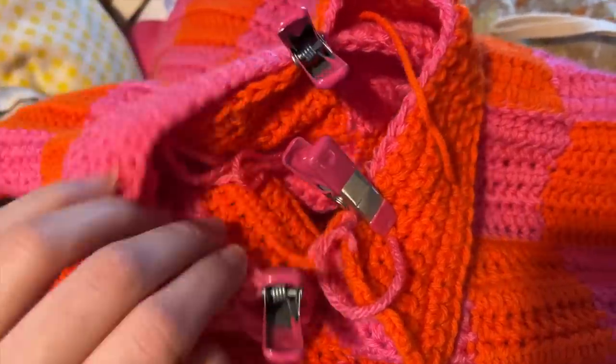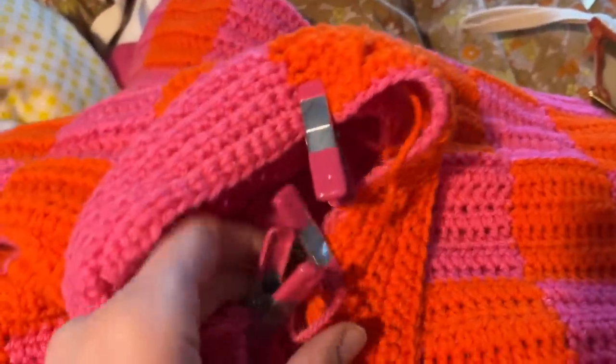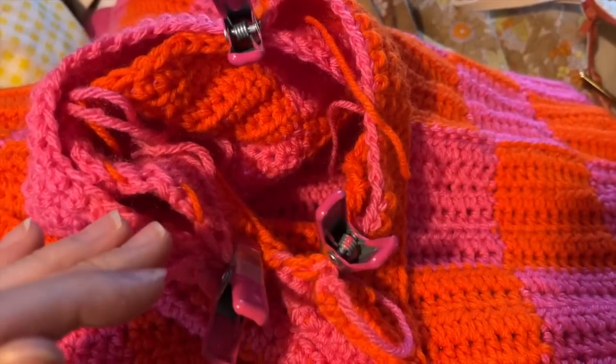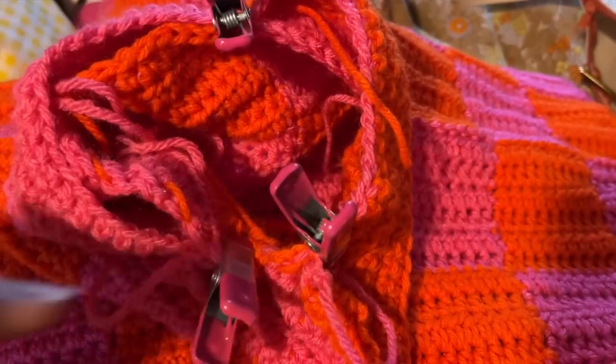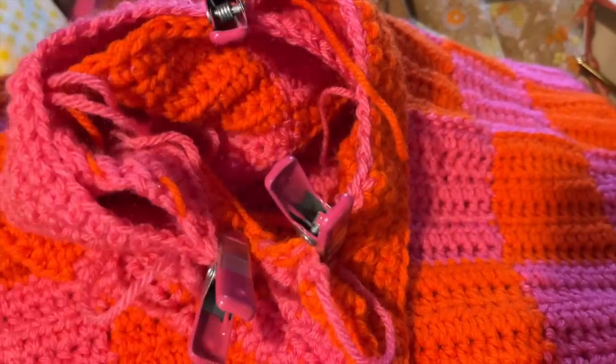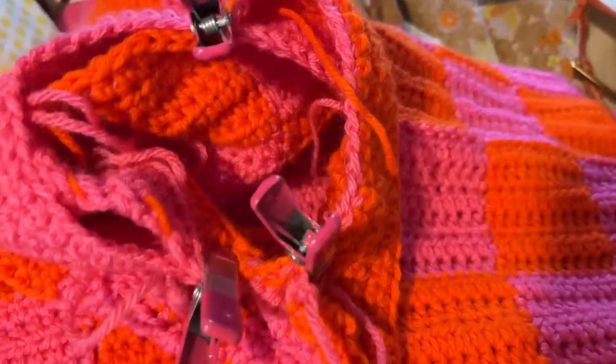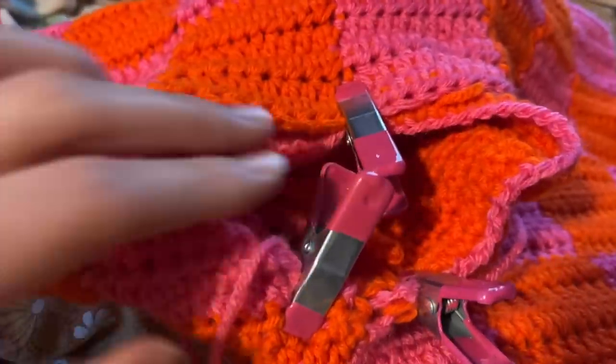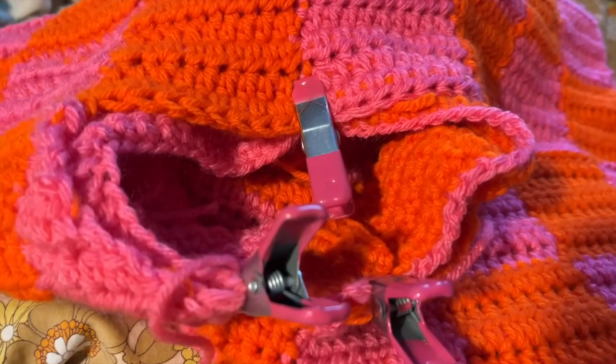I'm attaching the collar using clamps. I love using clamps for placement because then I can make sure one side isn't going to have extra length or be shortened. If I do too many stitches on one side and it won't reach the other, I can see that before sewing. I tucked the collar in so I can fold it out when done, so you won't see the attachment seam when it's worn.